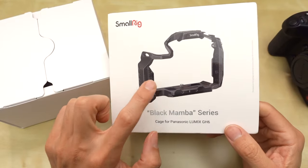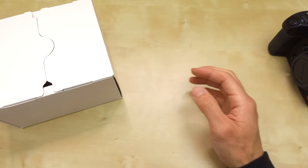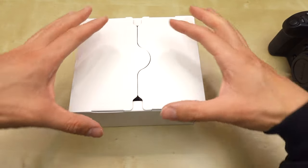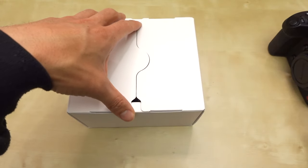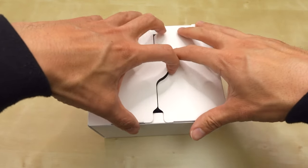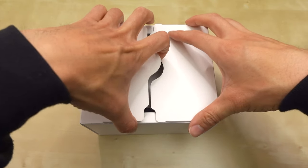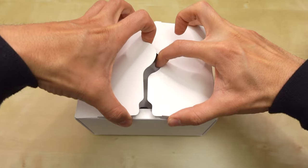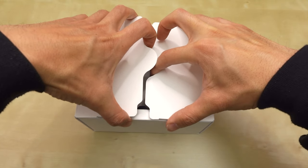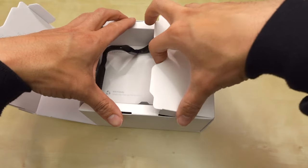At the recording of this video, this Black Mamba was around $100, but if you buy directly from SmallRig, sometimes there's sales, discounts, and coupon codes. I don't have a coupon code for you, but they often have it on their website. That's why I like to buy directly from their website rather than Amazon, but I'm going to put a link to Amazon in the description if you want to buy this.